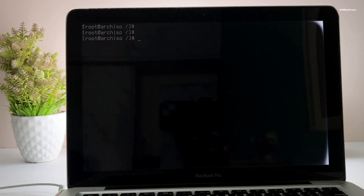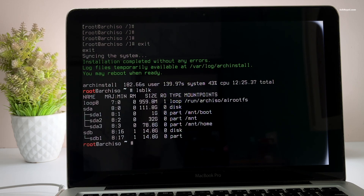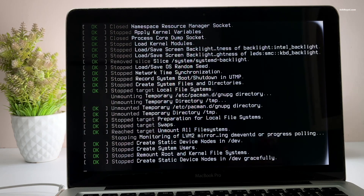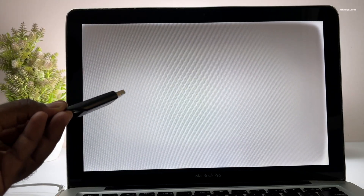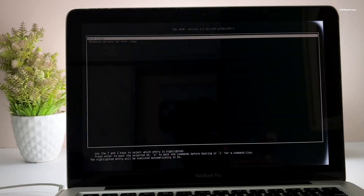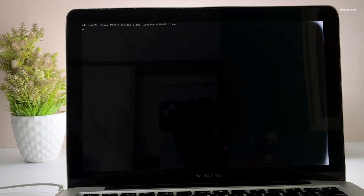Now exit from the chroot environment and type this command to unmount the partitions. Once it's done, reboot your Mac by typing this command and eject the USB drive. And that's it — we have successfully installed Arch Linux on your Mac.